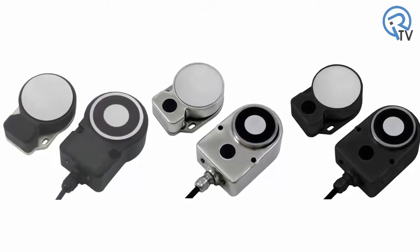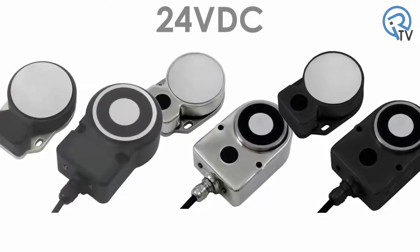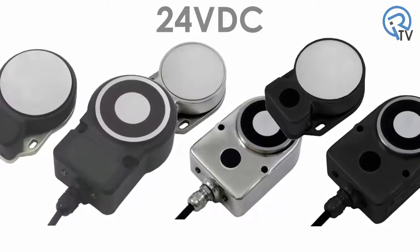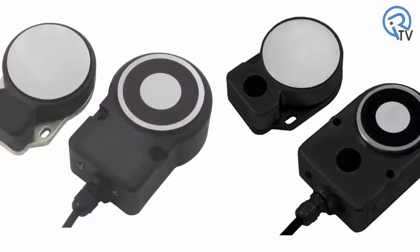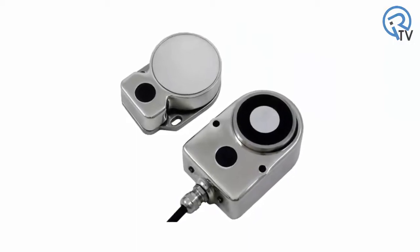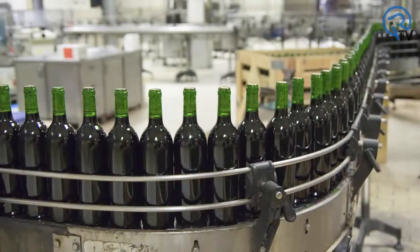The D40ML operates on 24V DC and provides dual channel safety outputs to your safety monitoring relay, safety controller, or safety PLC. The plastic body and more robust die-cast metal body switches will find many applications in the packaging, automotive, and general industrial environment. The stainless steel version of the D40ML is well suited for the food processing and beverage industries requiring the IP69K rating.